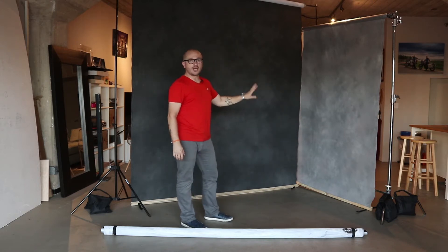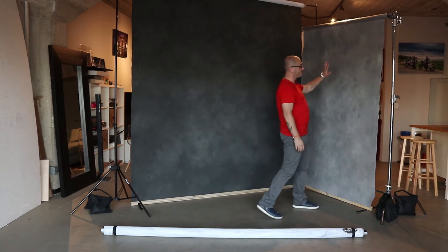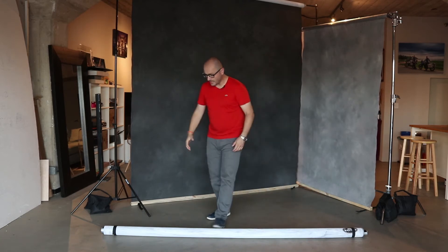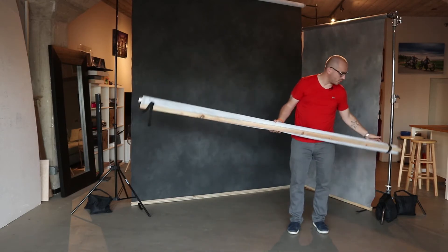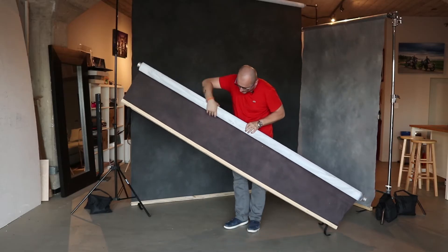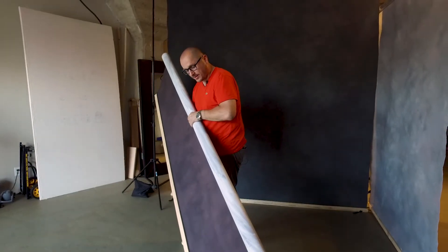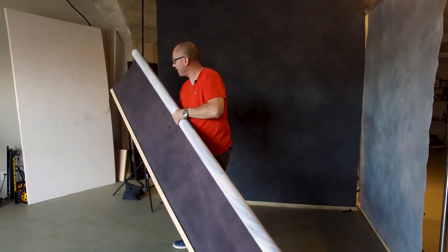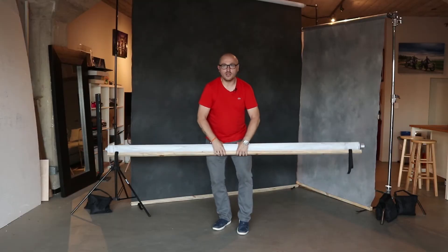The canvas backdrops from Savage come in seven colors. This one is, I believe, the ash color, and this one is the eclipse backdrop. We also have another one here — I believe it's called Marsala — and let me show you how this color looks in real life. It's a little bit reddish, actually more of a red wine, kind of between red and purple, but it definitely has a red wine kind of tint to it.